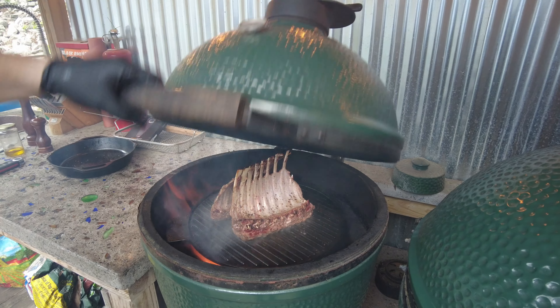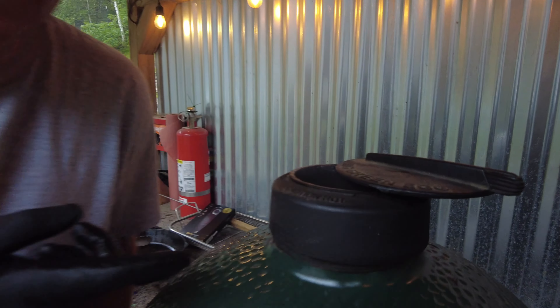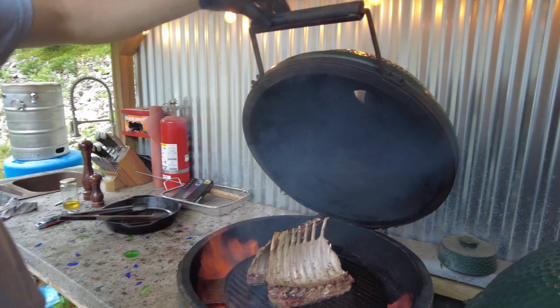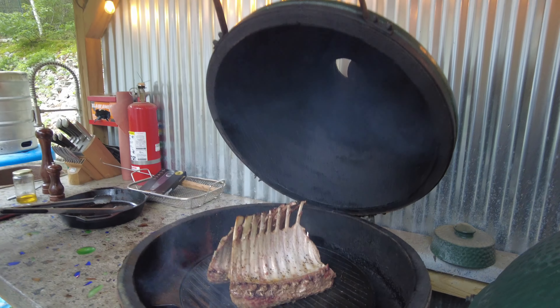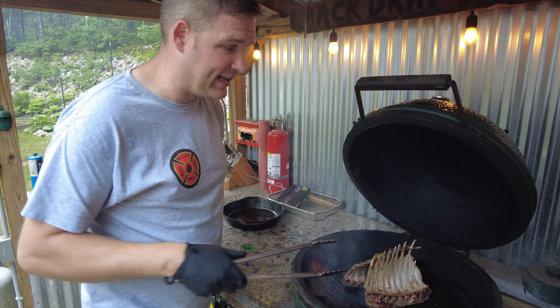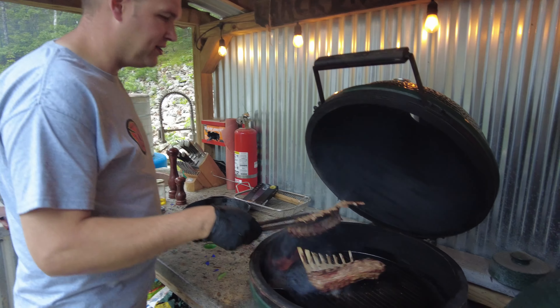Let them sear for a minute — who doesn't like that noise? Searing is important because it removes that gamey fat flavor. Now that we've got these seared up, we're going to take them off.